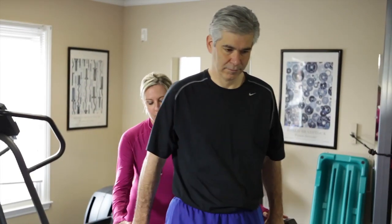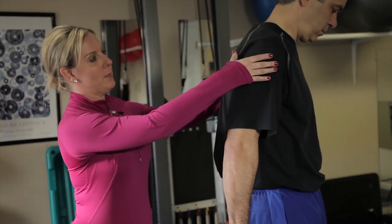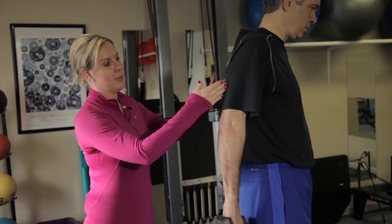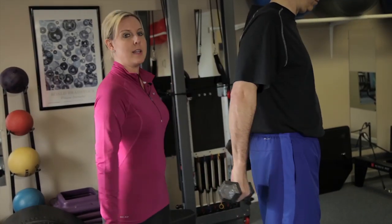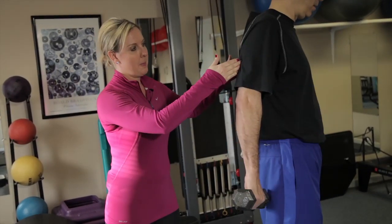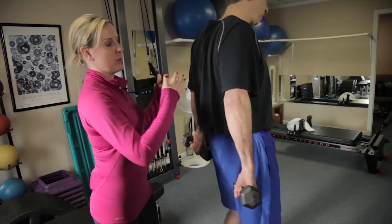This exercise is for the tricep area, which is the back of the upper arm. I'm going to have Gary turn, putting the weights behind him. Making sure to keep your knees slightly bent and abdominals pulled in. The one thing people usually get wrong is not pulling their shoulders back before starting the exercise. Gary pulled his shoulder blades back first, then pushed back to feel the triceps. Common mistakes are not having the shoulder blades back and doing a swinging effect. Most people have poor posture in the upper body, so really force those shoulders back for better posture. Starting with a set of ten would be good.